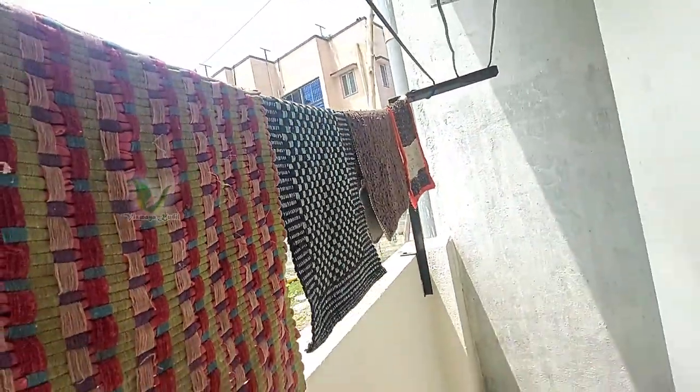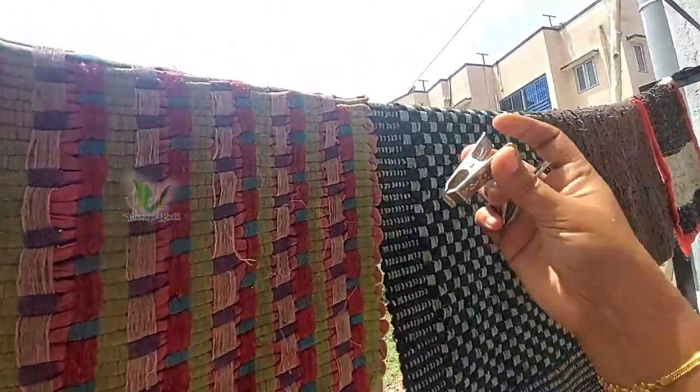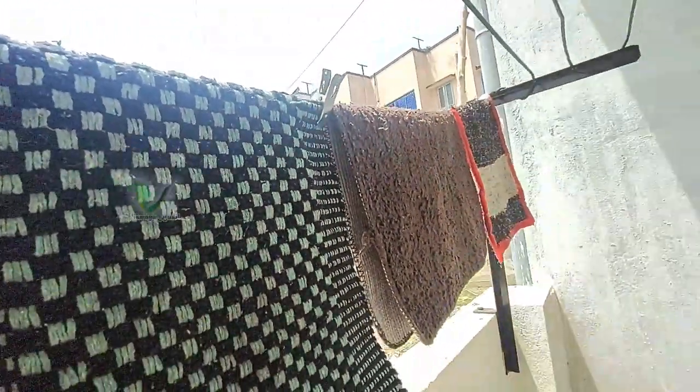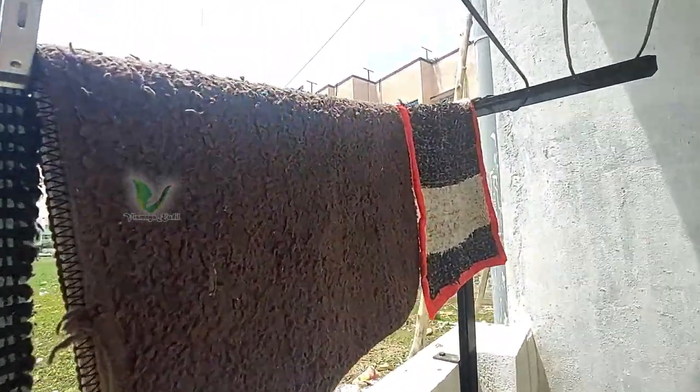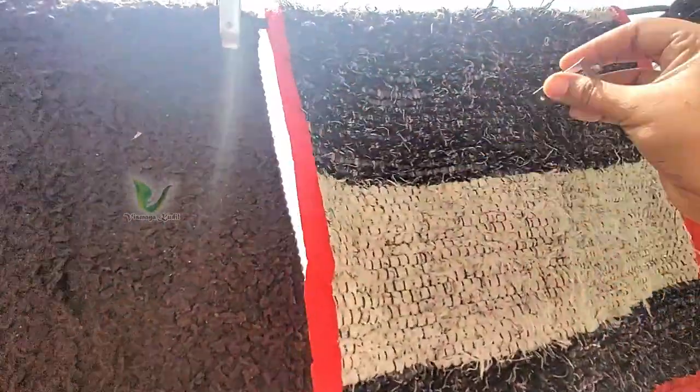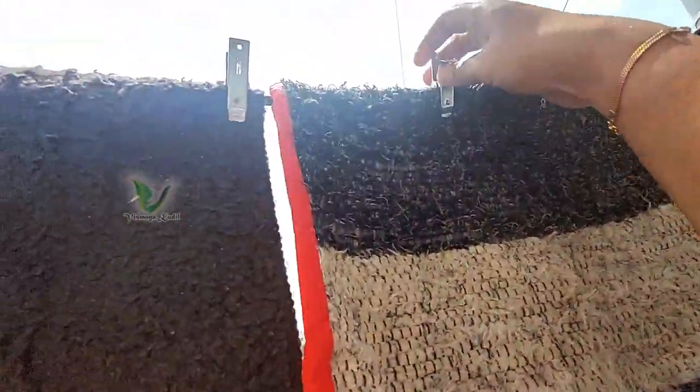It is easy to wash. The mat is very easy — there is a lot of hygiene. We will wash regularly. We will follow the regular washing. Try it and share feedback. Thank you friends, bye!